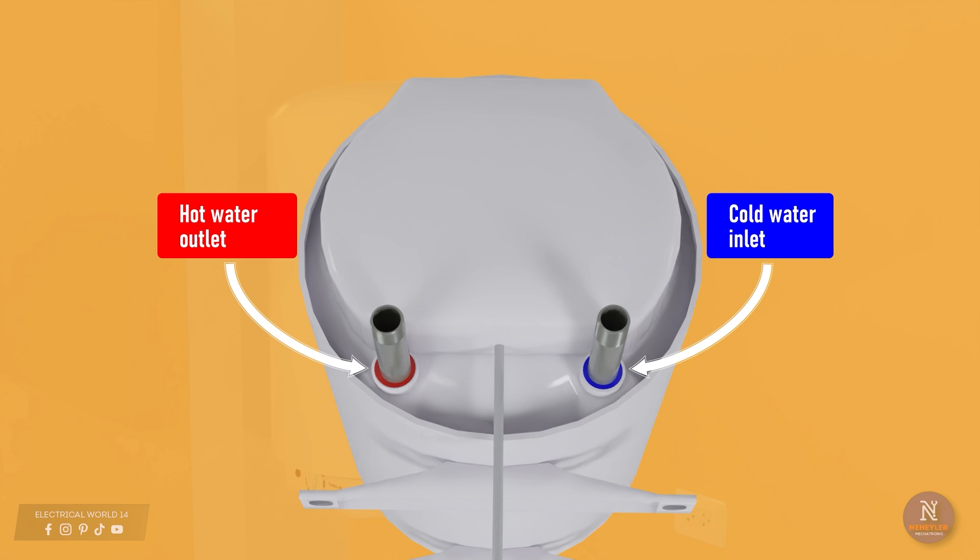The next step is to connect the pipes. Water heaters have two tubes: one for the cold water inlet and another for the hot water outlet. To know which is which, you must look at the color that is marked on each tube.